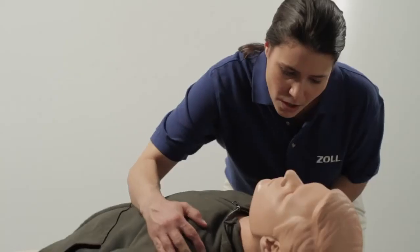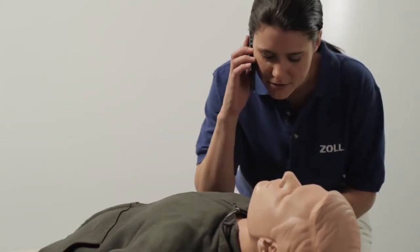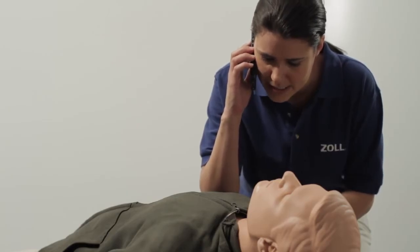Stay calm. Check responsiveness — are you okay? Call for help. The AED prompts you to call 911: "This is Julie Sanders. I'm at 445 North Park Avenue, and my friend is unresponsive. Please send help."